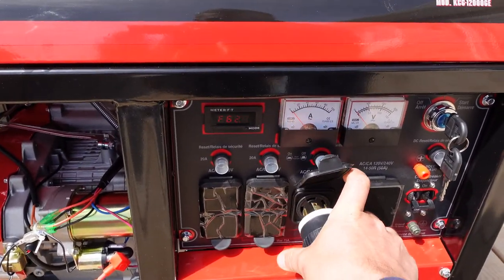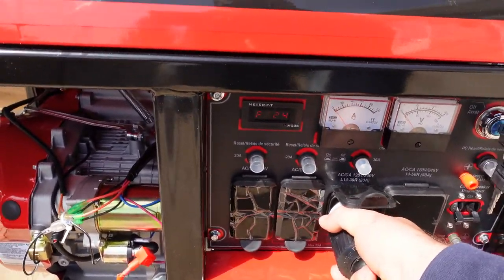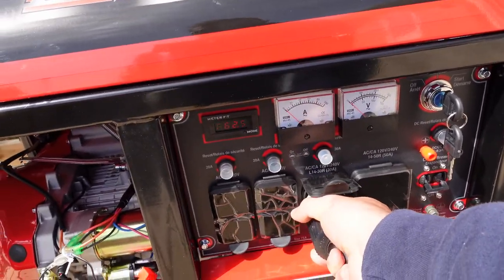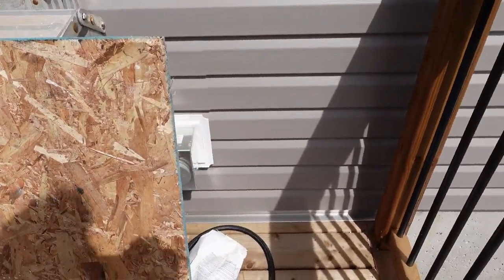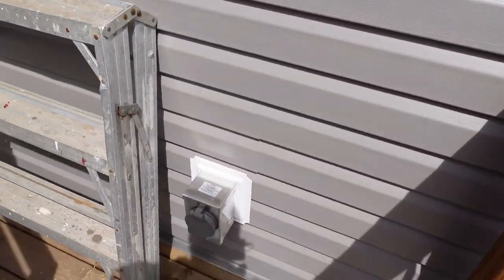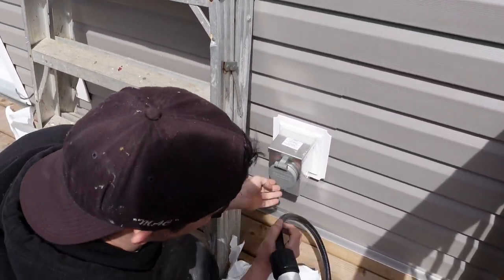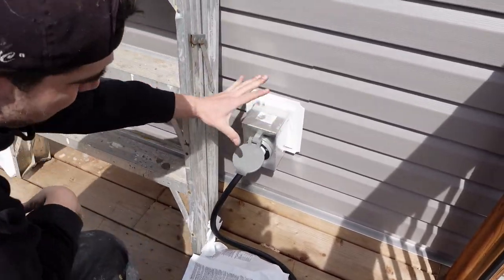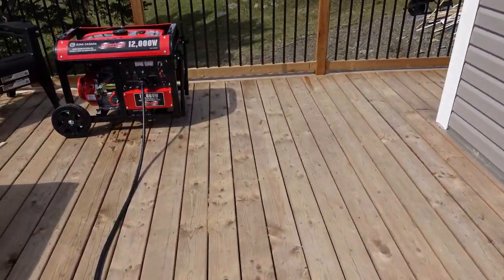Plug it in — it usually goes in and twists a little bit. Then the other end gets plugged into the outdoor receptacle. That's twist-lock as well — goes in and then turns. So now once the generator is warmed up, we can go ahead and turn the breaker on.